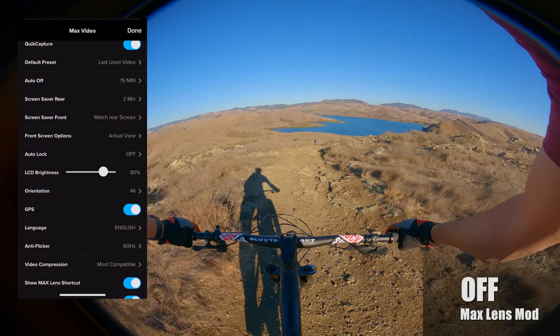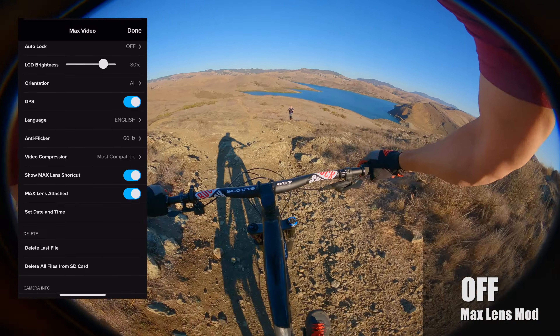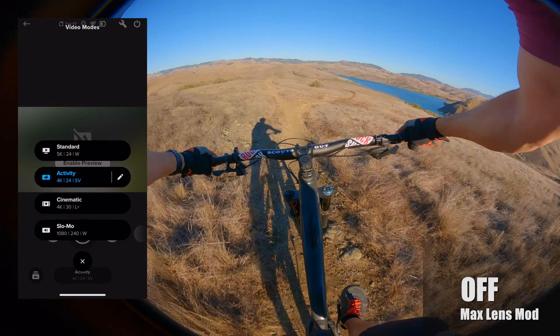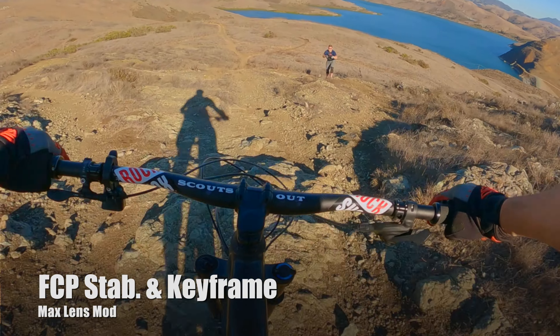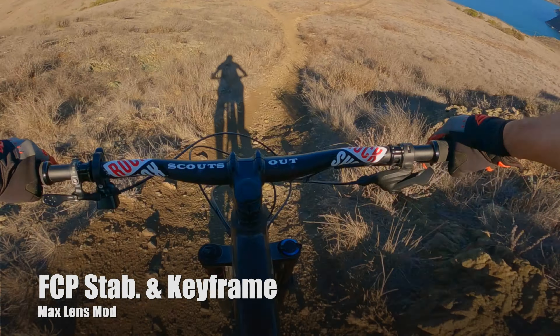Just for fun I decided to turn off the max lens mod setting to see if I could use it like a 360 camera, but I'd say it's pretty obvious — that's a solid no. I took the same footage, applied some stabilization in Final Cut Pro, keyframed the positions out, and obviously it's still terrible. But what can I say, I still had to try it out.